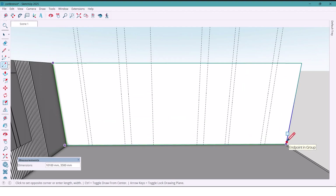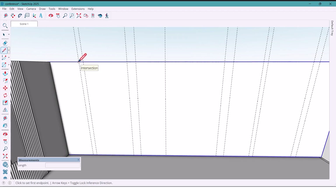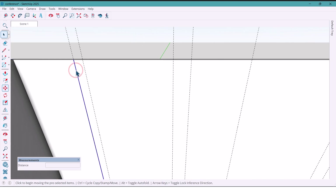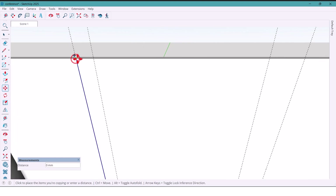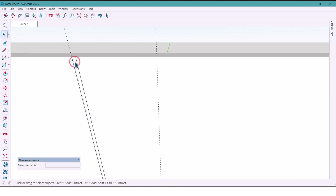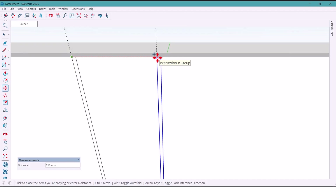Then 1500, 1500, and finally 200 millimeters. I draw one big rectangle, add vertical lines with the line tool, and copy each one 7 millimeters apart. I keep going for all the sections, delete the extra lines, and then extrude everything 60 millimeters.